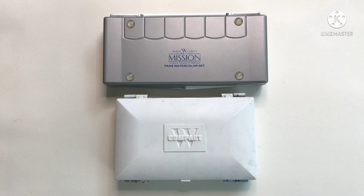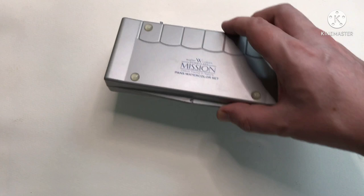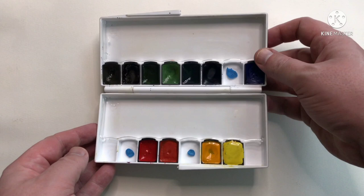Hello everyone. Today's video is going to be a sort of follow-on to my last video where I was swatching out my Mijello colors. A few people in the comments had mentioned that they found these paints way too bright, especially for painting landscapes, and others have said this to me before as well. So I thought I'd try and test it out myself. I'm going to paint the same painting twice — once with my normal landscape palette, which is made up of Rembrandt colors, and then I'll follow that by painting one with my Mijello paints.